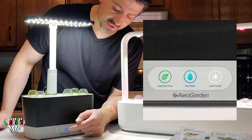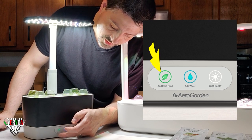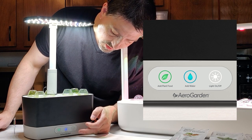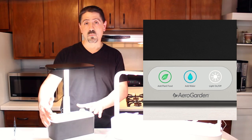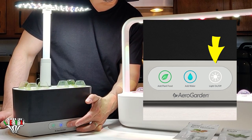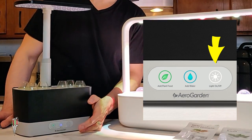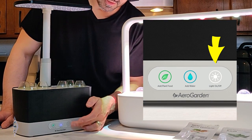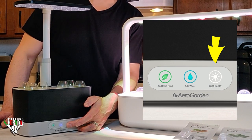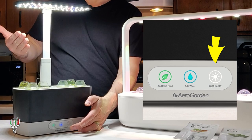Looking at the front of the AeroGarden, you have three sections: green for plant food, blue for adding water, and on/off for the light. If you hold down the button it will turn off; if you tap it, it turns on and off but doesn't change the time. If you hold it down while it's off, it resets the timer — so right now it just reset.